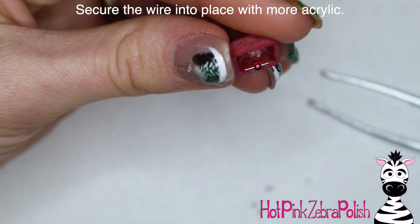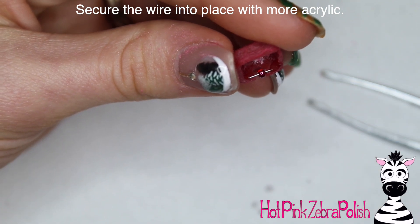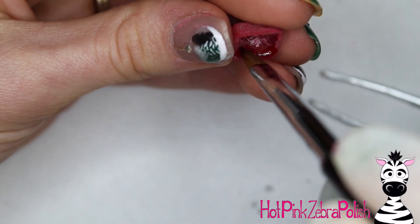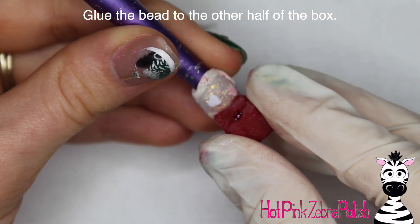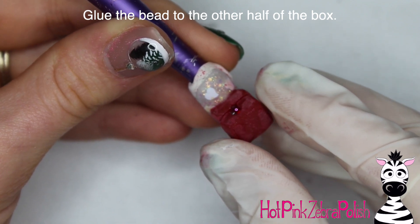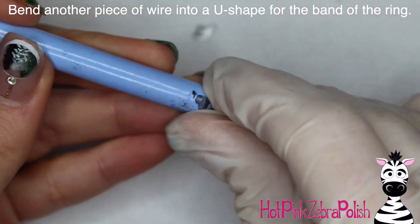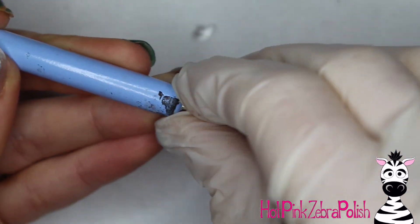This design definitely requires patience because you're doing a lot of repetition and a lot of tedious little work — making the boxes, the two pieces, and applying this hinge. When making a hinge like this, you want really wet acrylic to secure the wire, because if you use a thicker more powdery acrylic it's going to want to stick to the wire and pick it up instead of just flowing around it. Glue the bead to the other half of the box — wire secured to one half, bead secured to the other — and make sure the bead doesn't get glued to both sides or it won't open.